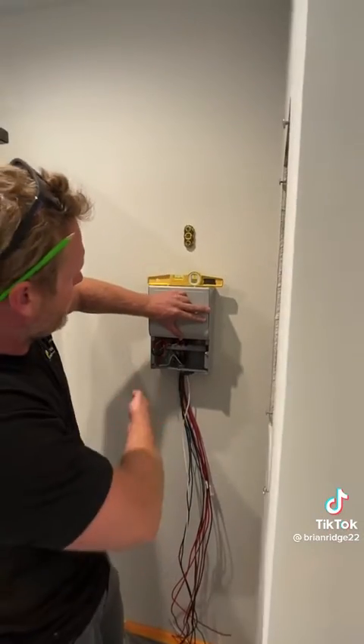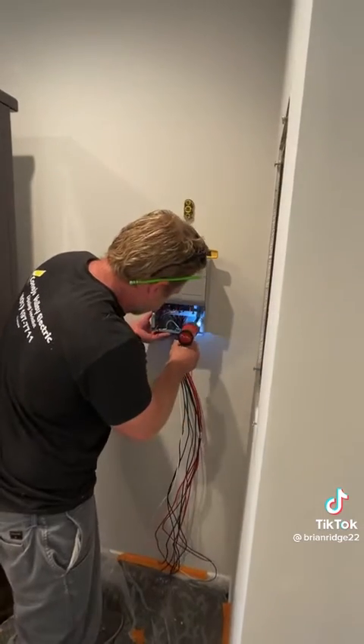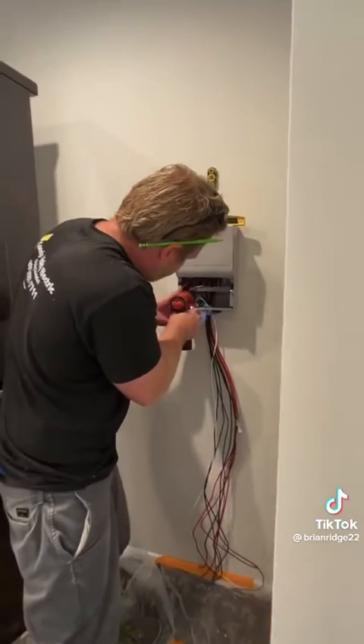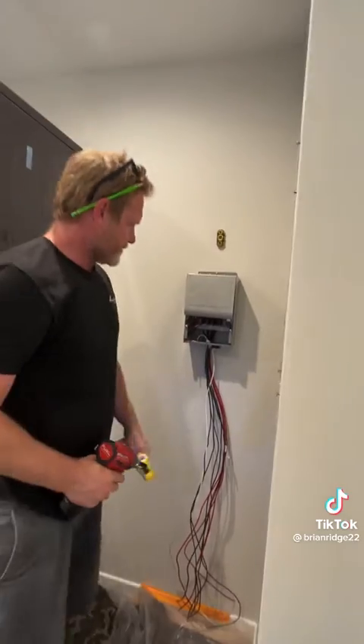I found the stud, marked out my holes, put anchors in, and now I'm going to mount it. Transfer switch mounted.